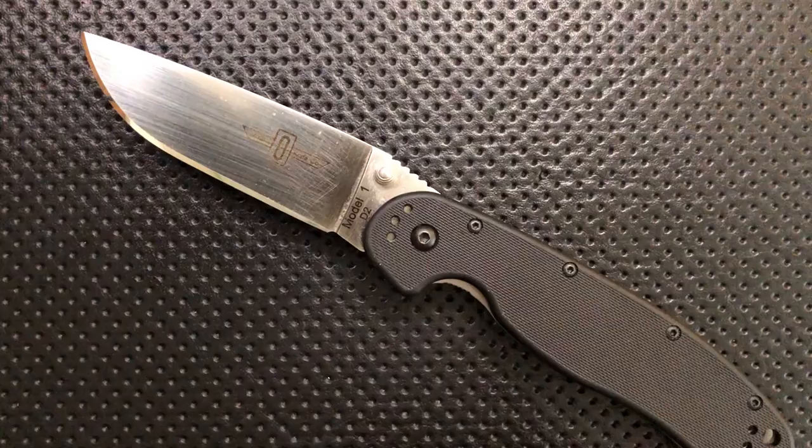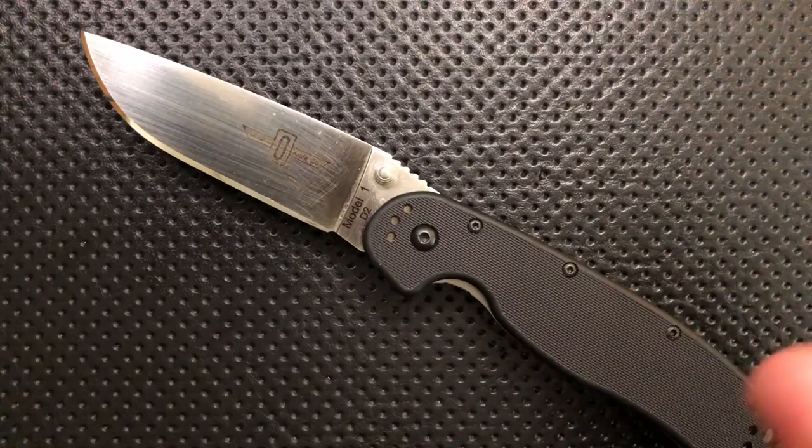Hey everybody, Nick here, and today I've got a review for you of this little guy. This is the Zero Hour Edge Knife. First off, I want to thank Zero Hour for sending this guy along.